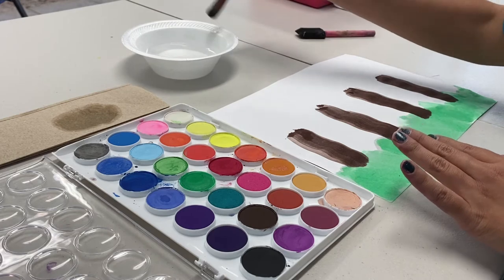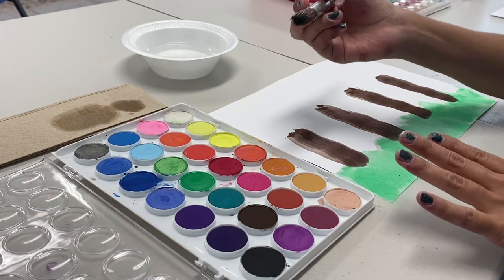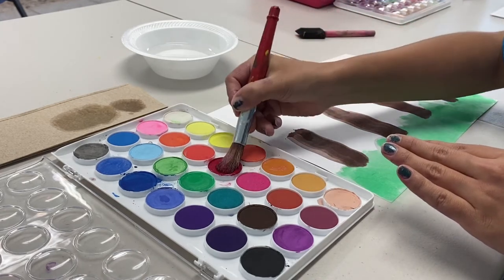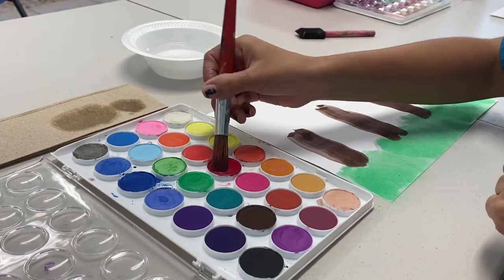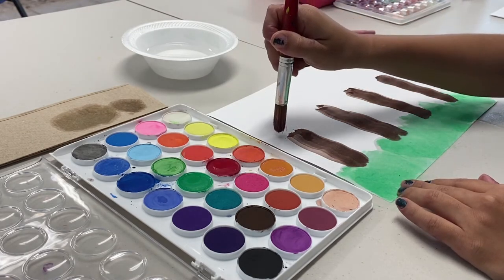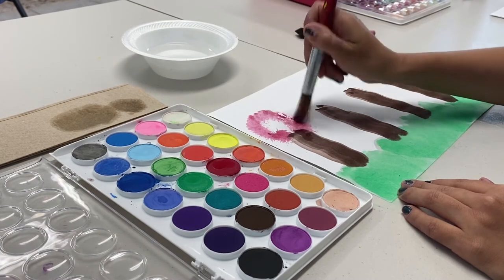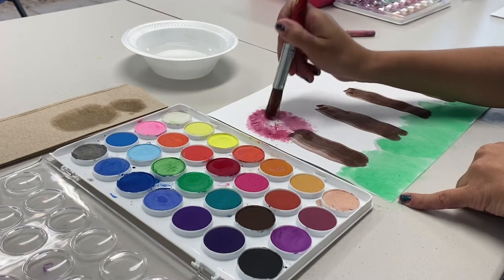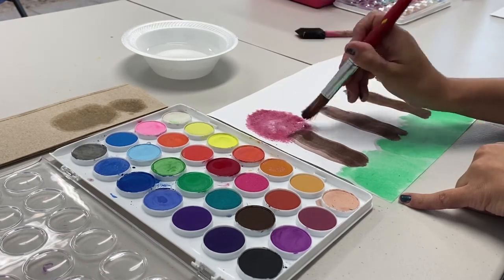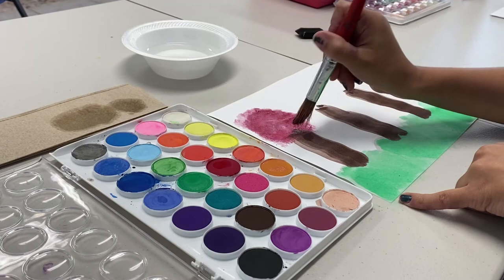We're going to dab our paintbrush — you don't want too much water because then it's going to be too overbearing. For fall, I think I'm going to do a little bit of a reddish color. So you're just going to dab your paint. What I like to do is dab it to get a little bit more of that effect. Do you see how it just absorbs into the paper but makes it a little bit like a flake? It'll have a flakiness to it. You could dab it — you don't have to do it this way.